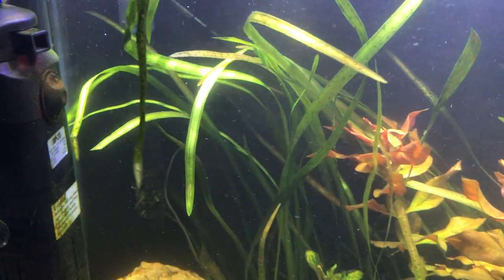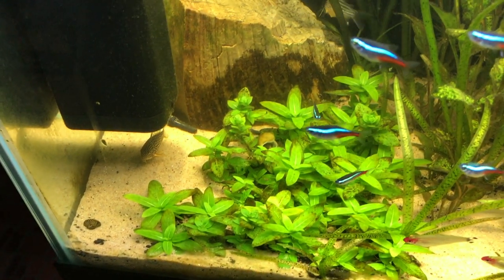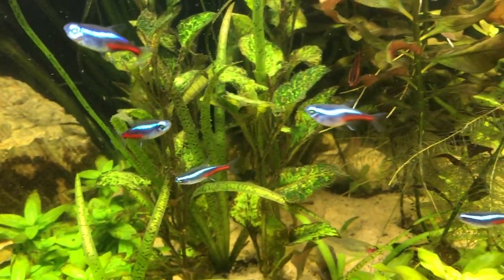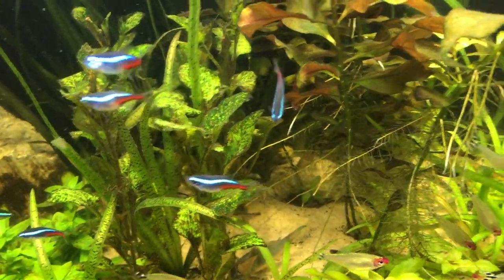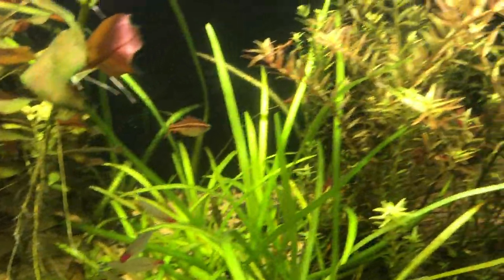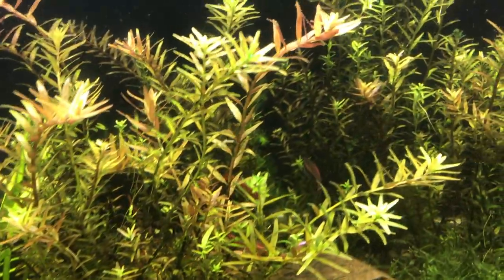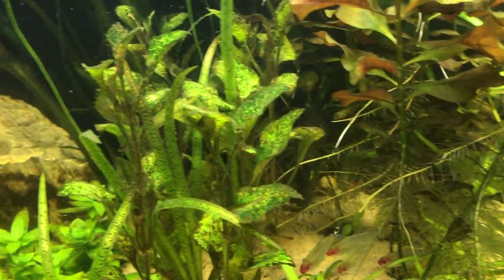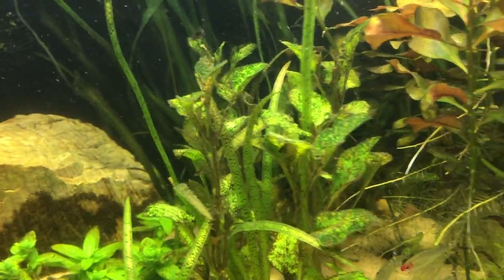Some Jungle Val, some S Repens. I've even got a Rock Till Severum in here. He is super tiny though, and that's why he's in here — he's like the size of a dime or a nickel maybe.